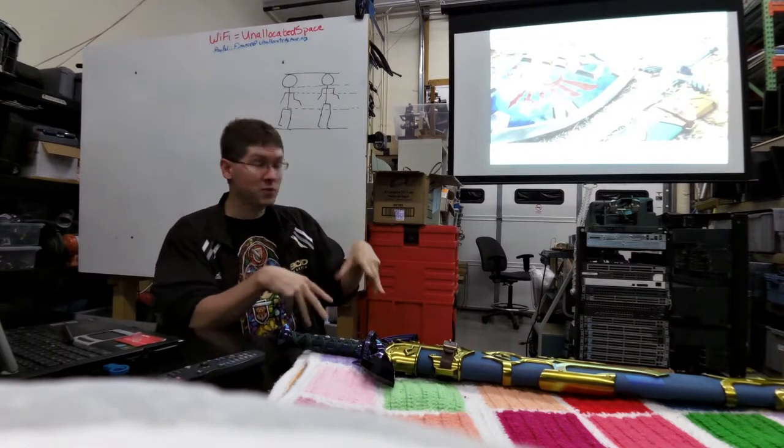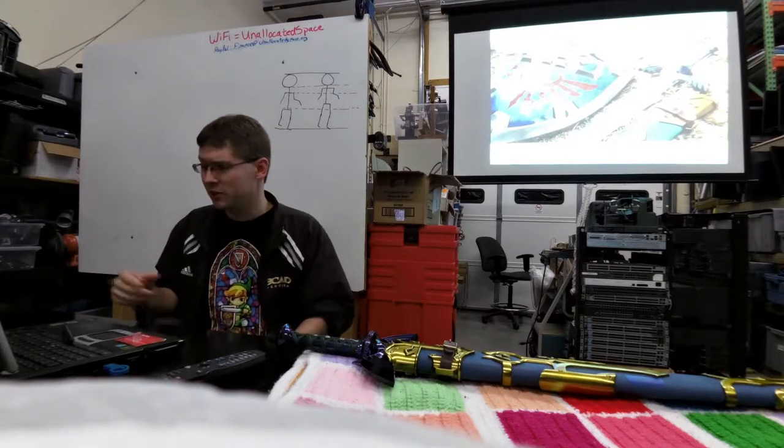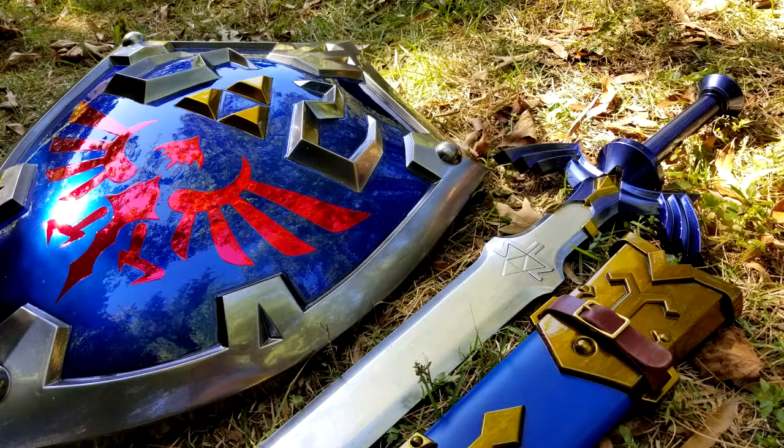Originally I used fiberglass — hence the name Fiberglass Blades, which is my site — but I've been using regular casting resin since then. Here's kind of what they look like on the finished scale, and I'll start over with the pictures to show how it got to that point.